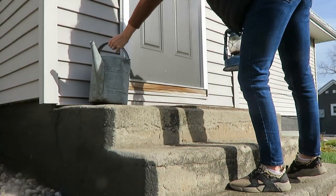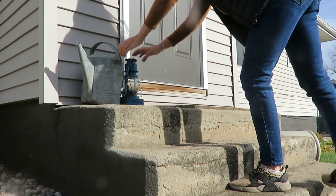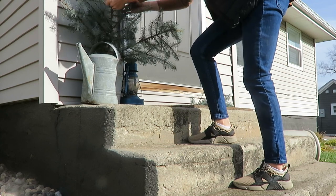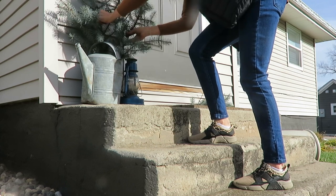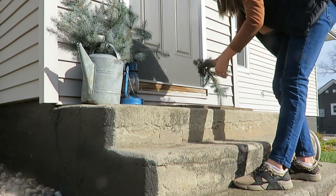It's time to decorate my little cement steps. And I am going to an oldie but a goodie — my watering can and my lantern. I think I use these almost every year for the past three years for my front area, but that is okay to me because I think it looks cute.